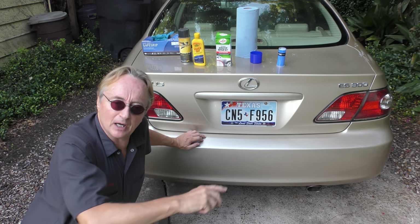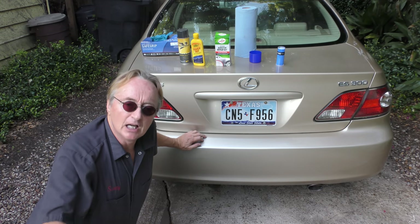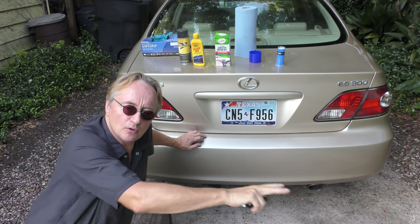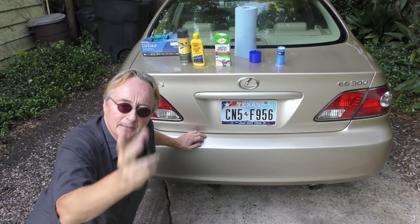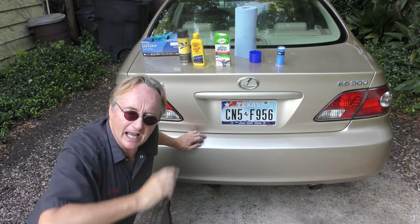You hope when they scraped your bumper they didn't scrape more than that off — they often do. But you have to start by removing whatever impurities came off of the other car, and pray most of it was the other car and not yours.